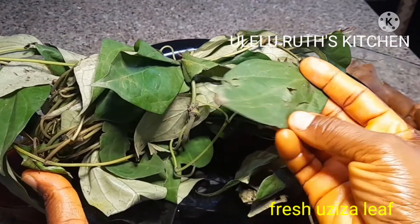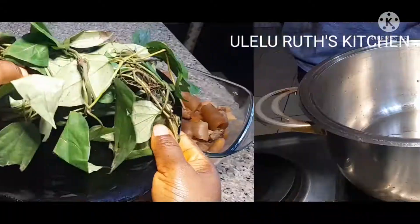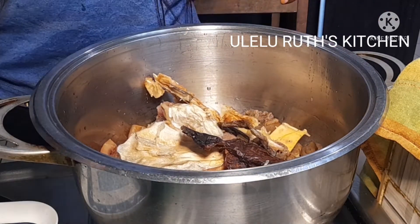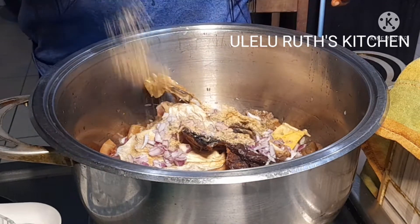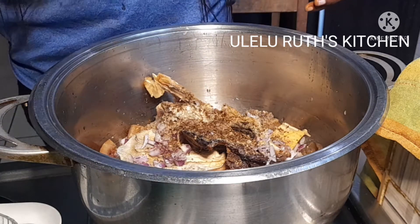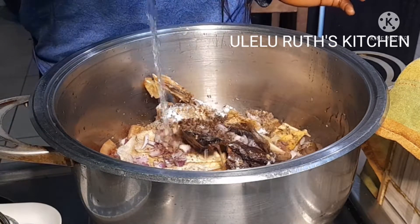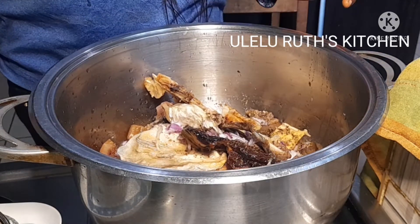Have you ever cooked ogbono soup with uziza leaf before? If you haven't, please after this video try it — it gives a nice taste and nice flavor to your ogbono soup. To start, I'll place my pot on fire, then add my assorted meat, dry fish and stockfish, my freshly chopped onions, seasoning to taste, some dry chili pepper to taste, and some salt to taste.